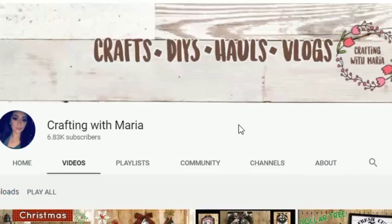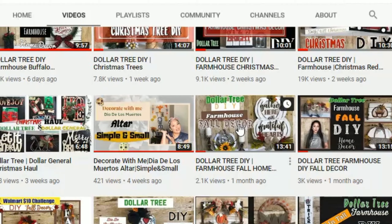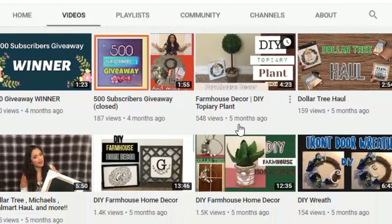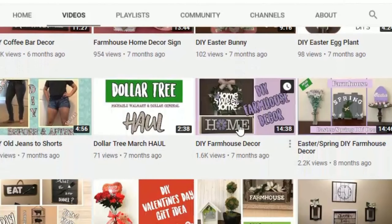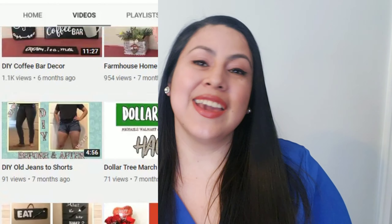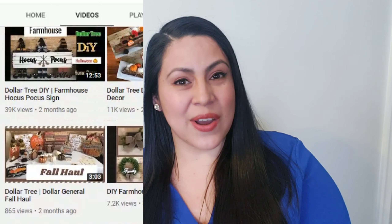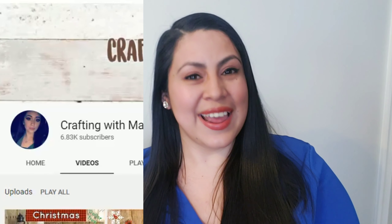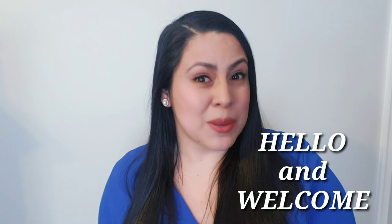If you haven't heard of her, I would love for you to go check her channel. She does a lot of farmhouse decor, hauls, and vlogs and you will not be disappointed, I promise you guys. If you're coming from Crafting with Maria, hello and welcome! If you love crafting DIYs, you are in the right place.